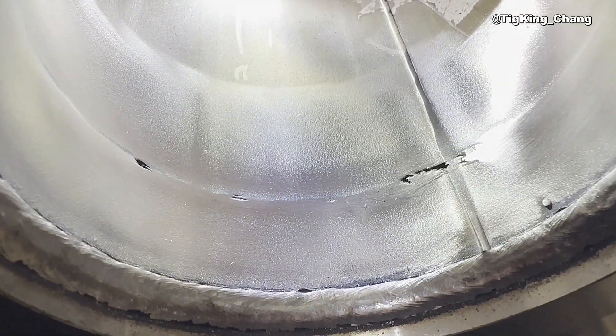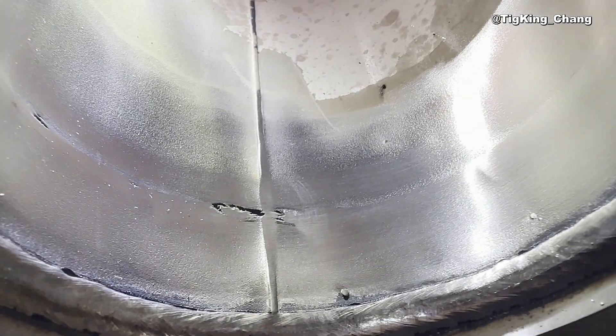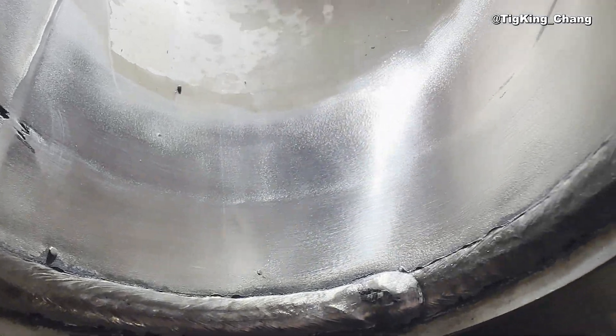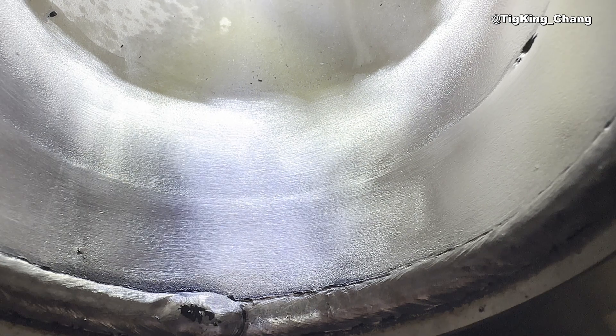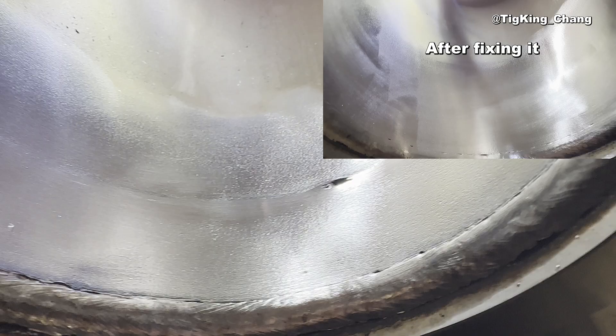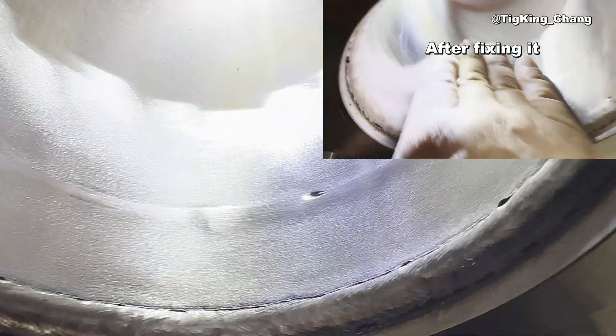Everyone makes mistakes at first because he or she doesn't have much welding experience and skills. Don't be afraid — just keep doing it. It is important to know how to repair. Knowing how to repair is a very important skill too. Now, I will show you how to fix it.